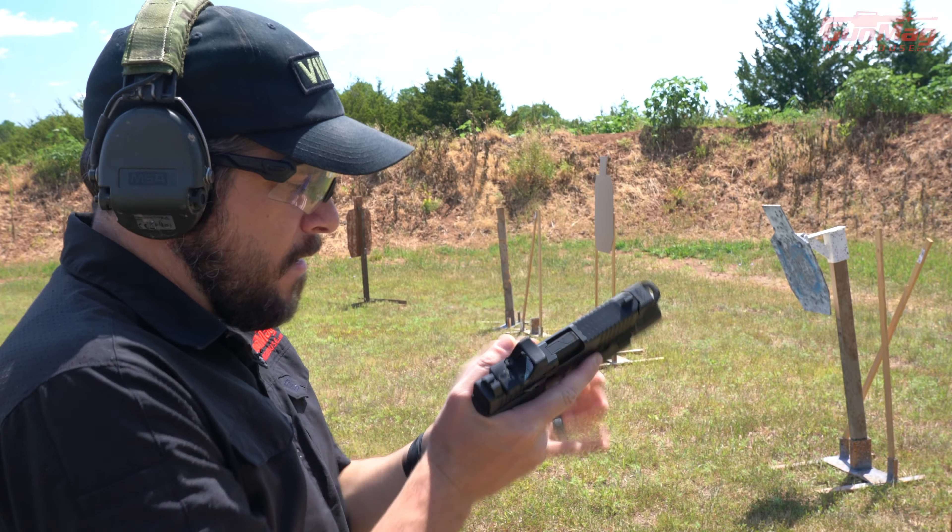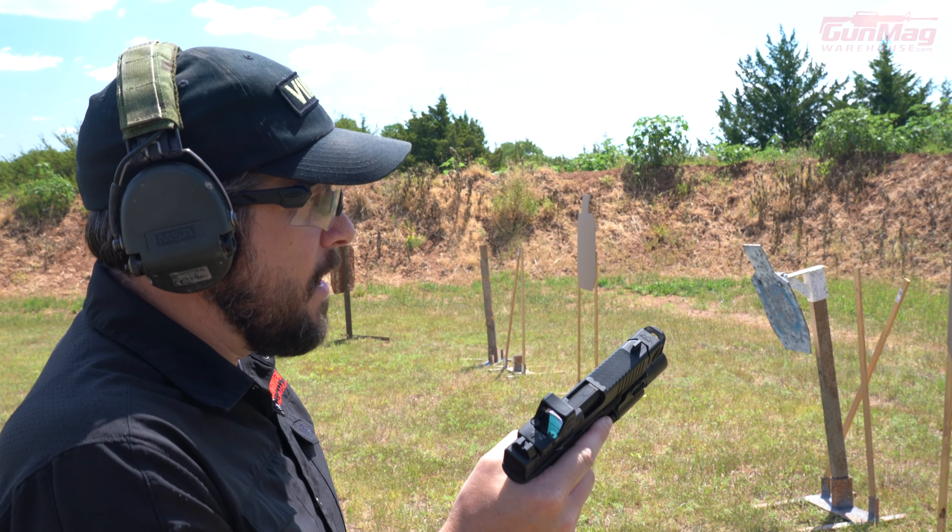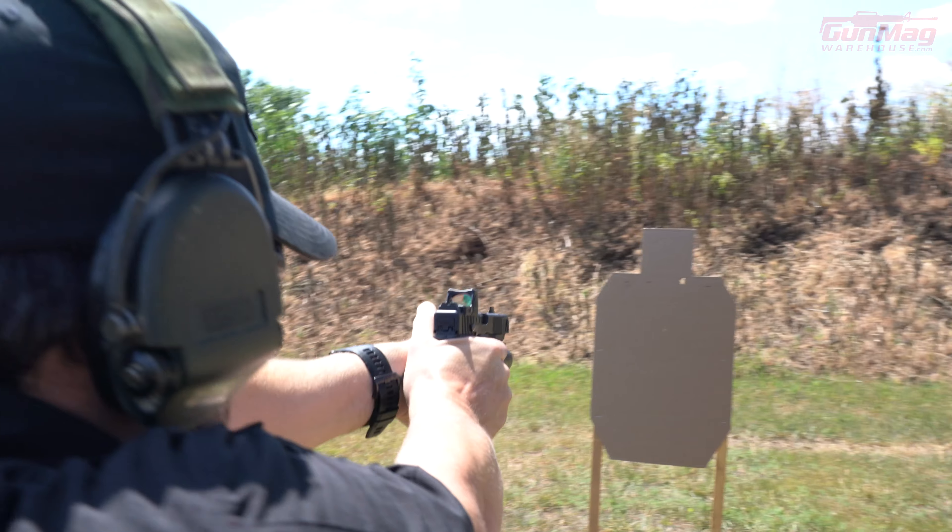Magazine back in the gun, magazine out of the gun. Press that gun out — I'm going to take two shots again.